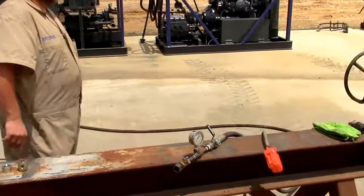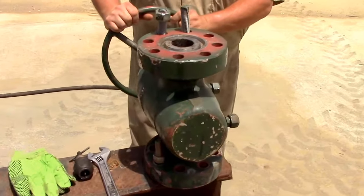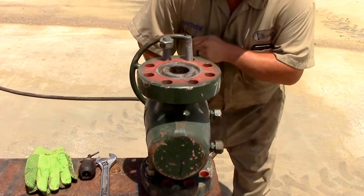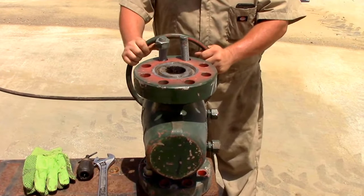Now over here we have a 2 and 1/16th, 5,000 pound Cameron valve. We found it in the weeds and it's been sitting outside for quite a while. I'm going to give it a couple of turns and see how hard it is. It's pretty rough.